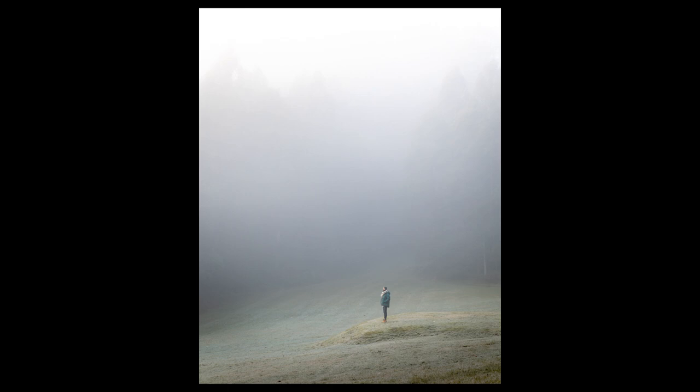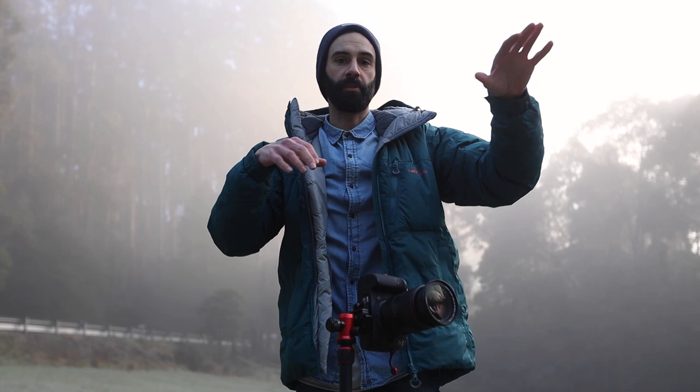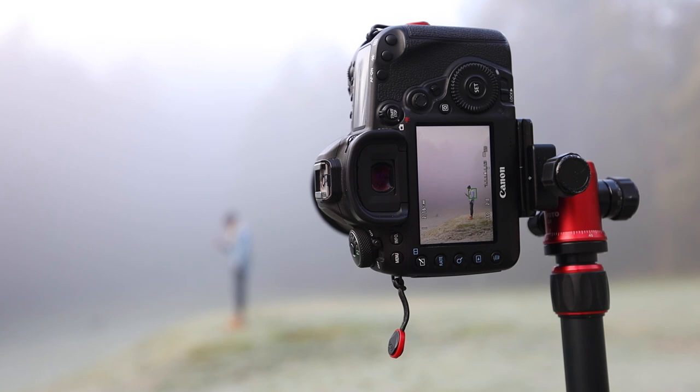I've just moved the whole camera and tripod setup a little bit closer to where I'm standing, just to get a tighter angle and a closer portrait. The last one was to get the scale, and this one will be more of a portrait.